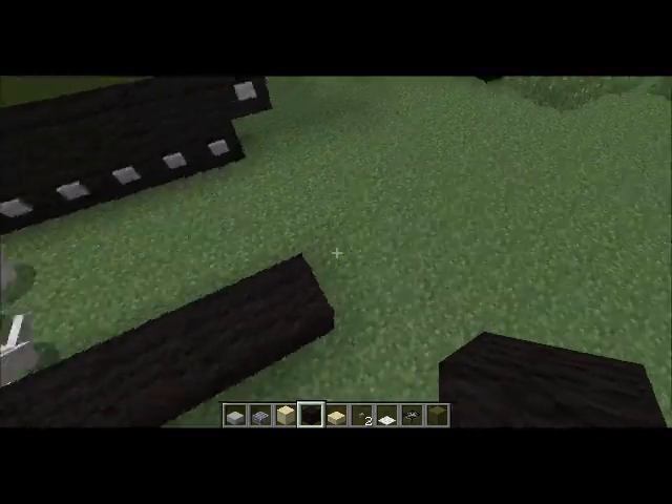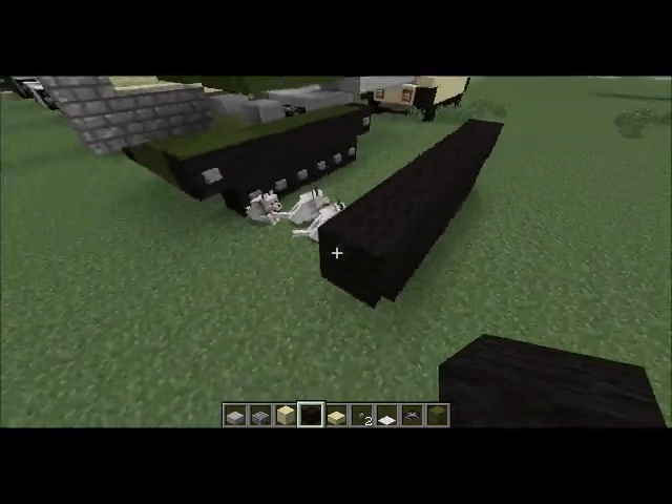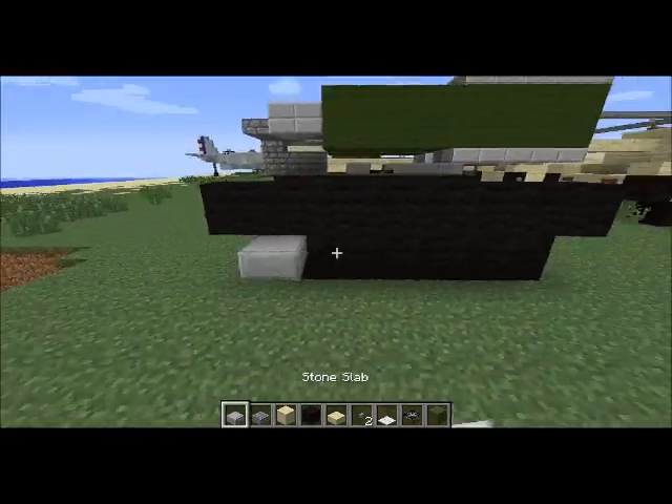So now we start off with the wheels, as usual — a standard eight blocks long, for most of my tanks.